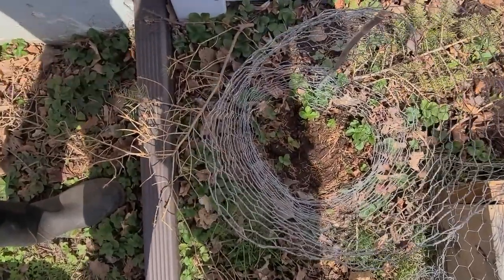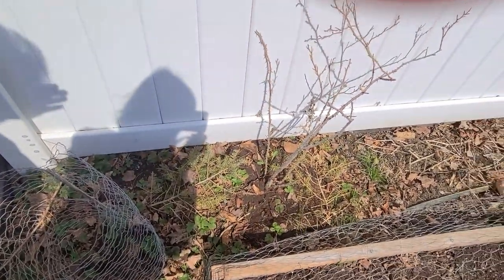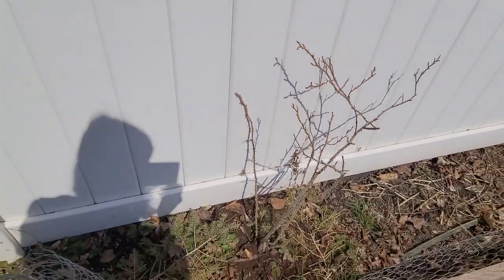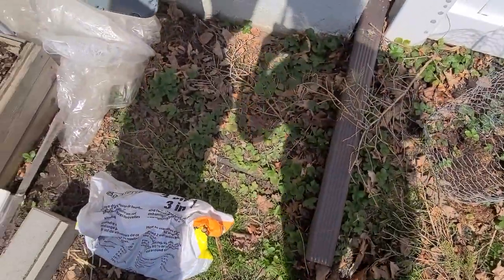It's an edible rose so we're going to eat the flowers. Same with this one - also edible rose. It was in the front suffering for years too. Because it's a wild variety it did a little bit better but never had a flower. Now it has greenery and we're going to get a lot of flowers this year.